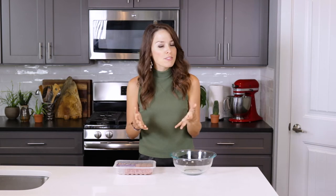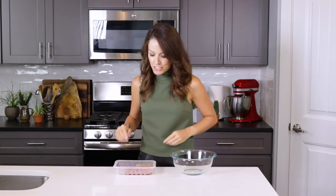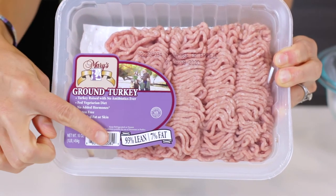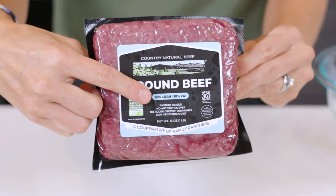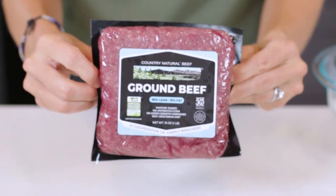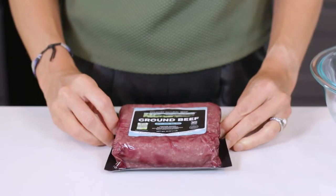Let's first start off by mixing together our meatball ingredients. For this recipe, I'll be using ground turkey that's 93% lean and 7% fat. A 90-10 or 98-2 may also be used. Ground chicken, beef, or pork can be substituted as well.